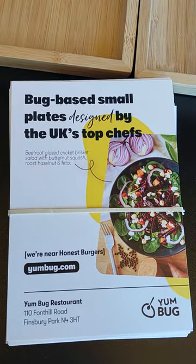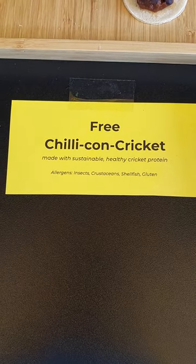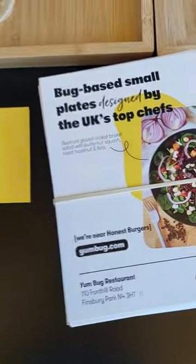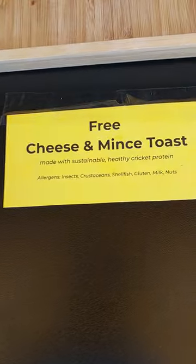We make all sorts of delicious dishes. It's a small plates restaurant concept, so the idea is you share dishes between the table — we do everything from salads to onion bhajis to kebabs and all sorts. We even have desserts.